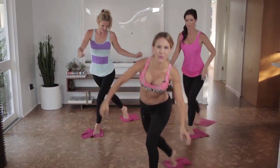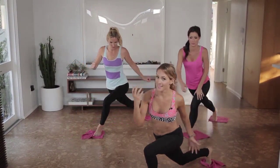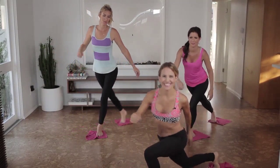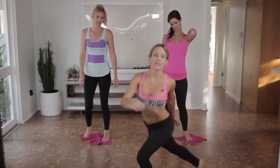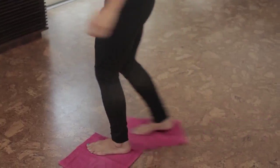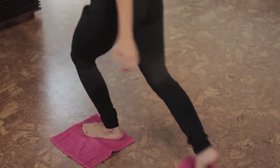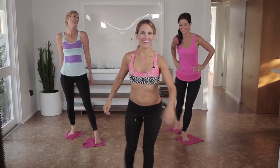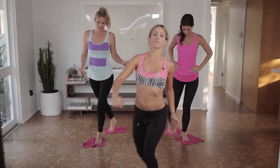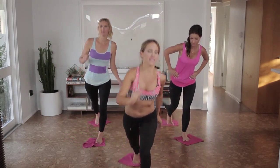Three more. Now we're going to bring the combo together: we're going to go back, together, cross, together. Four more like this, and three, and two. Also make sure that you're not rushing through these movements — go at your own pace so you don't get hurt.